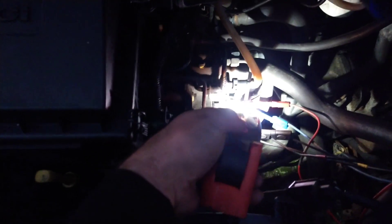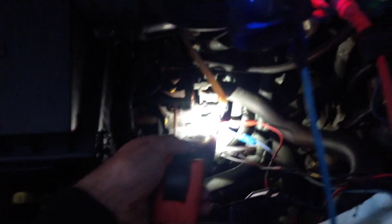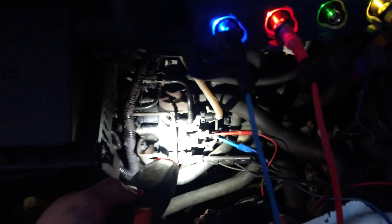You shouldn't double back-probe or double T-pin like I have. It's not recommended in case you short them out. If you are going to do it, just be careful — make sure you've got a good contact.